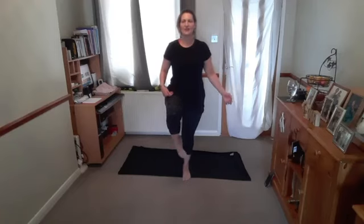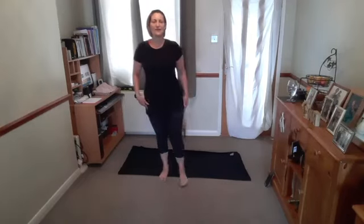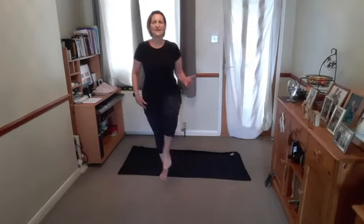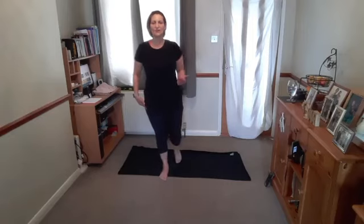Release the arms back down in the centre. Take one foot forward, balance, circle the leg round, lift the knee up, toe comes forward, circle round, lift the knee up, hold it here. Rotate that ankle one way and the other. Place that foot down, other leg comes forward, point the toe, circle round, lift the knee, and balance. Rotate the ankle one way and the other.